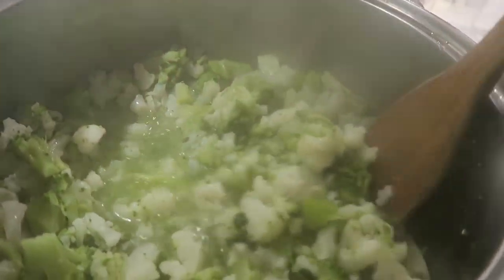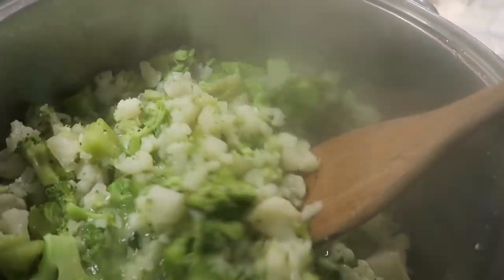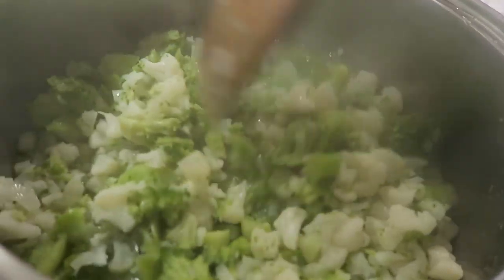So we're just going to keep cooking this on medium high until this water cooks out of it.